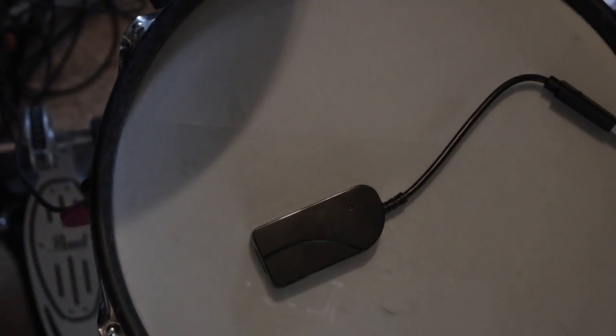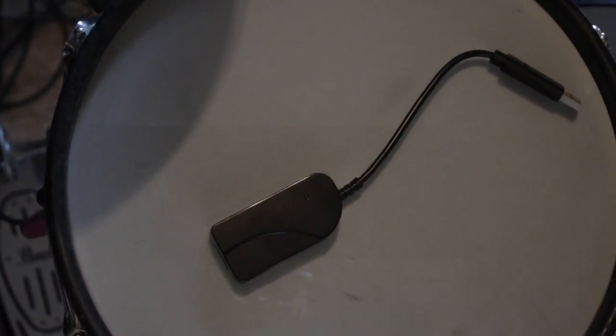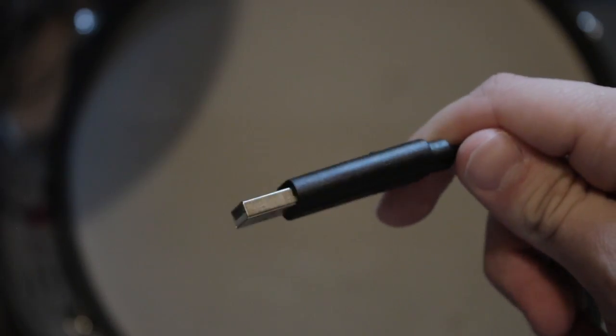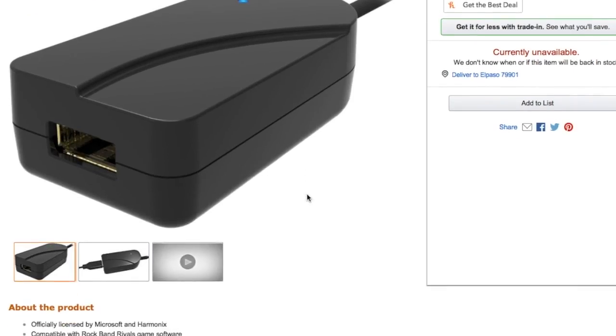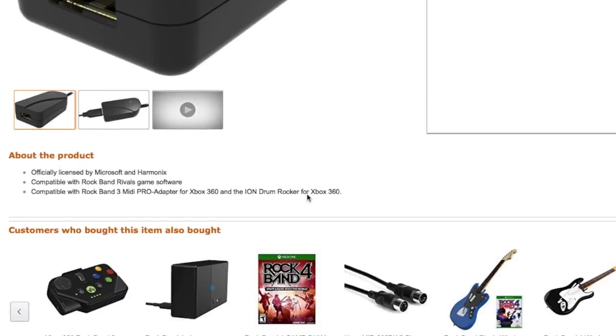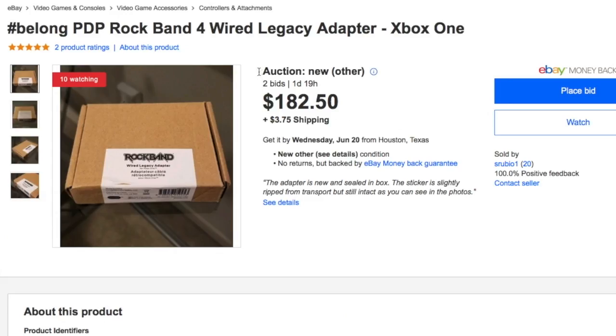Let's talk about the PDP legacy adapter. This adapter is only for players on Xbox One — it takes the USB and adapts it to become recognizable for the next-gen console. If you're playing on PS4, this is not necessary; you should be able to just plug the MIDI Pro adapter into the console and start playing. This is needed because Xbox is not backwards compatible. PDP no longer sells this adapter, which was about $25, so you'll now have to scavenge around the internet and pay unreasonable prices, sometimes upwards of around $100.